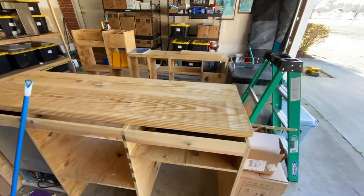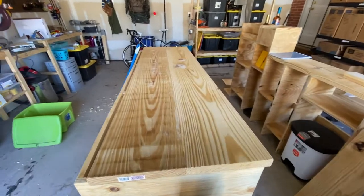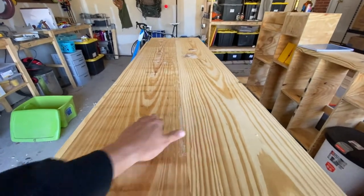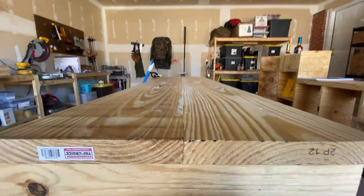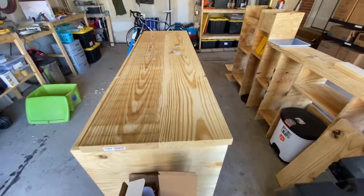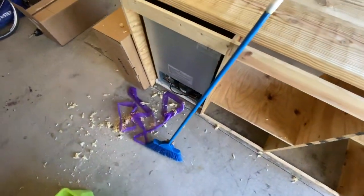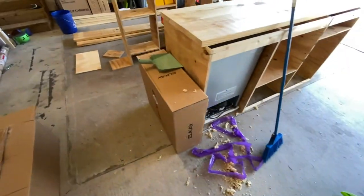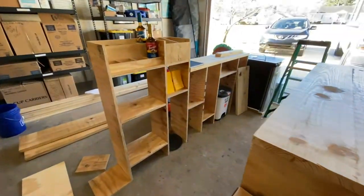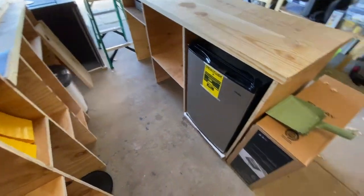Here are our shelves — I just got done doing a little bit of planer work on that. I'm not the best at it, but that's what we're doing. We're trying to keep these shelving units very simple.